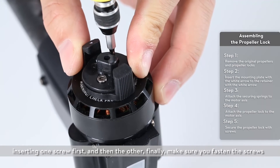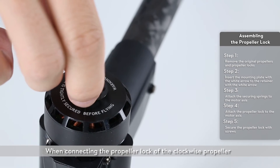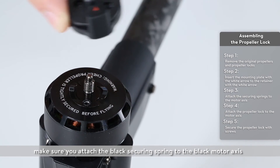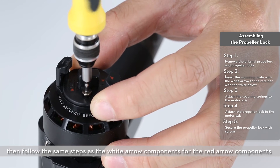Finally, make sure you fasten the screws. When connecting the propeller lock of the clockwise propeller, make sure you attach the black securing spring to the black motor axis. Then follow the same steps as the white arrow components for the red arrow components.